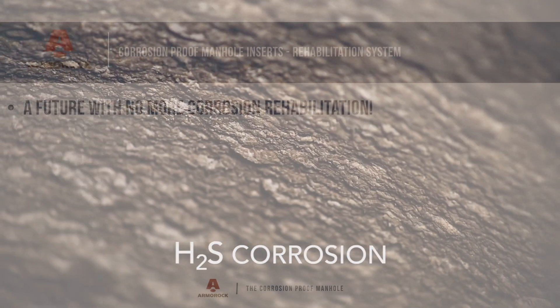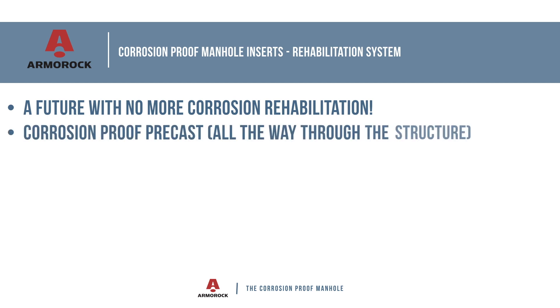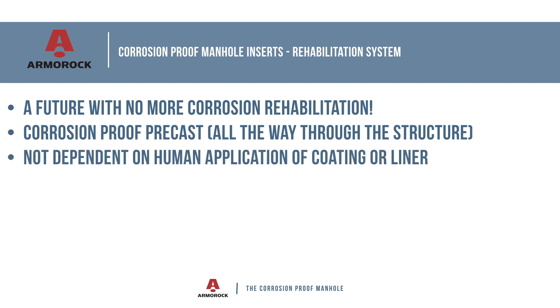By specifying Armor Rock, you stop the cycle of rehabilitation in your lines and create a future without costly corrosion rehab. Armor Rock is a precast product, meaning that the corrosion-proof properties are all the way through the structure and don't depend on human application of a coating or liner to provide corrosion protection over a corroding material. Armor Rock has eliminated the material that H2S corrodes, even the steel that will corrode with water or H2S gas.